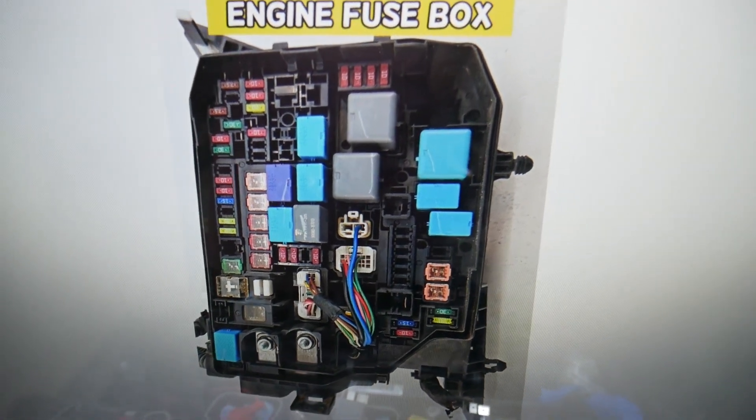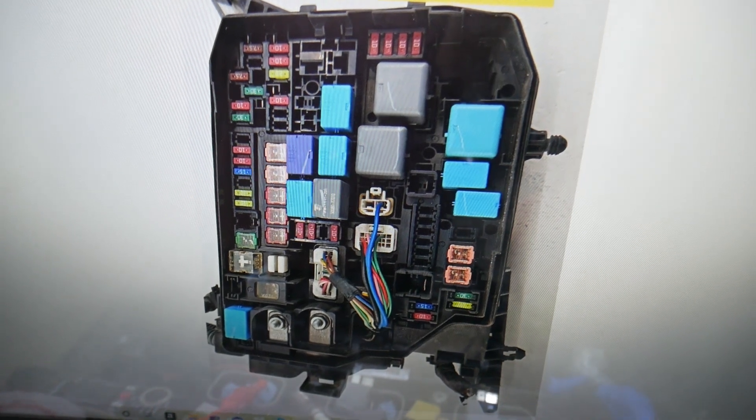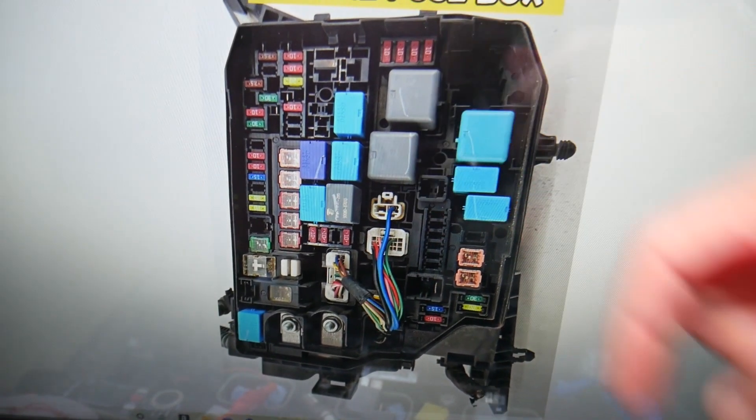By the way, if you need to buy any fuses, relays, parts, or tools for a Toyota Corolla or any car at a really good price with quick shipping, we'll put the link in the description of the video below so you don't waste money or time.